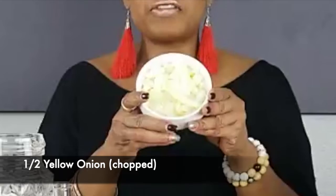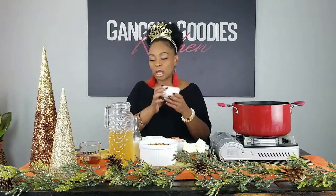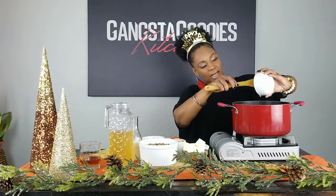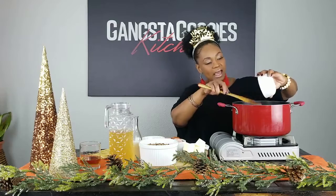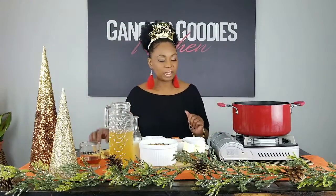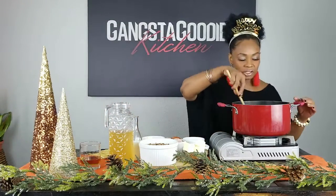Here is half of a medium-to-large onion, chopped up. We're going to put it in — hear that sizzle! I want y'all to drop me some of your New Year's Day food traditions — what do you cook, what do you like? We've got the onions going.